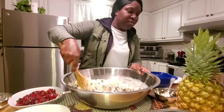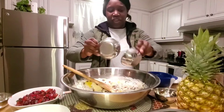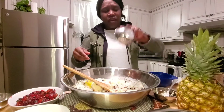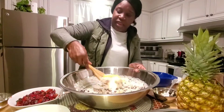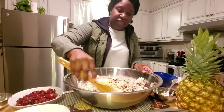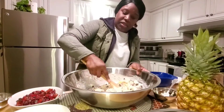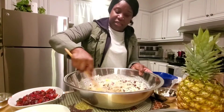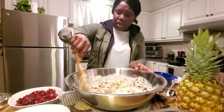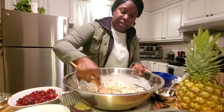Just smell all the essence — all of that going on! The nutmeg makes it just burst with flavor and excitement. We're just mixing this until the sugar, cream, and all the good stuff are incorporated.